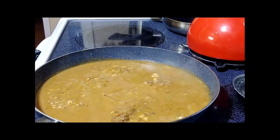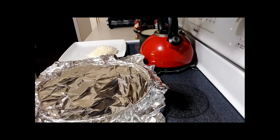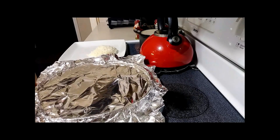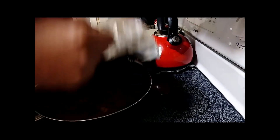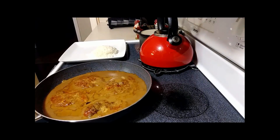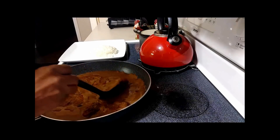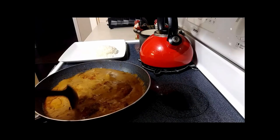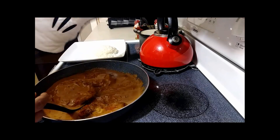Hey everybody, we're back! I had those cube steaks in the oven for about 45 minutes and I just took them out. I wanted to leave the foil on so you guys could see — just press it down and make sure you seal all around the sides. And these are our cube steaks right here. Look at that gravy — nice and thick! Remember I told you it was going to thicken up.